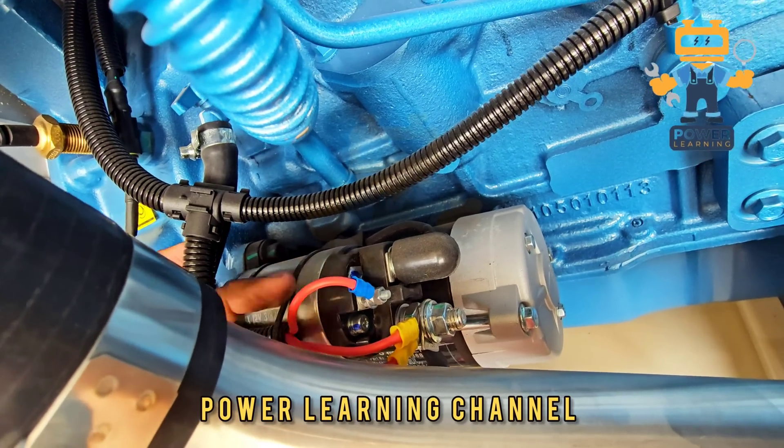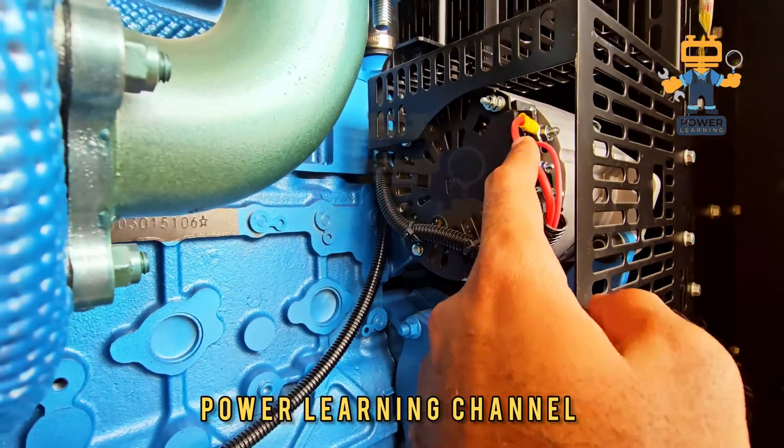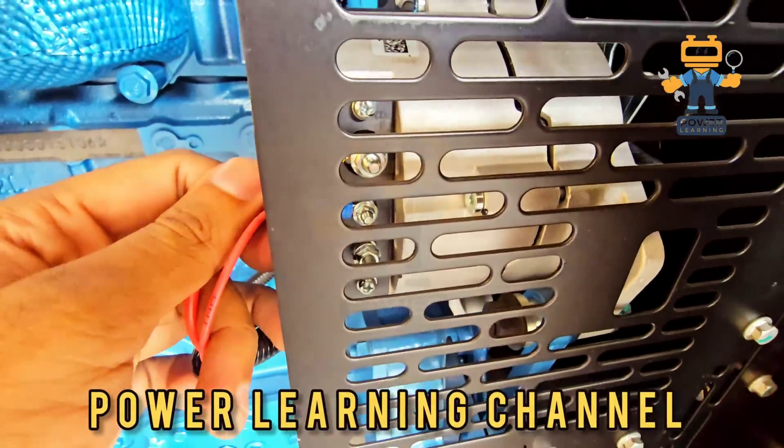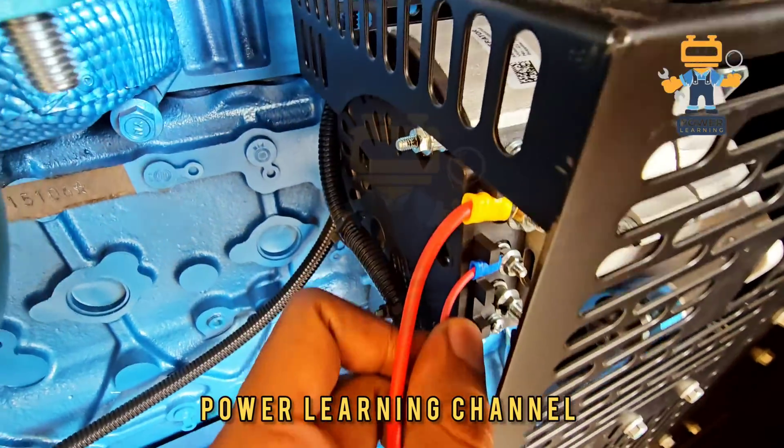Here you can see the connections for the signal for starting the starter motor. This is the main positive. Here we have the dynamo — the main positive wire is connected and we have a sensing wire from the module.